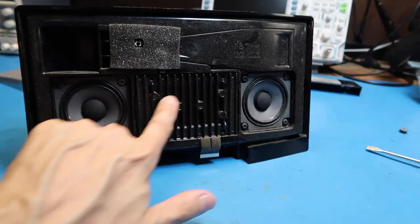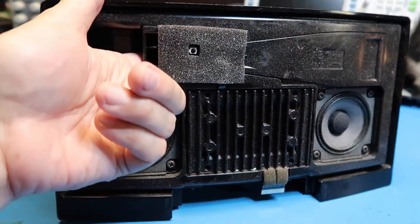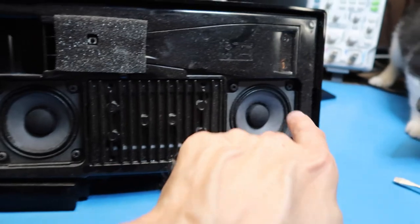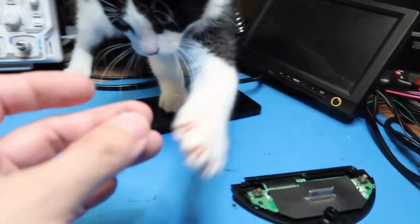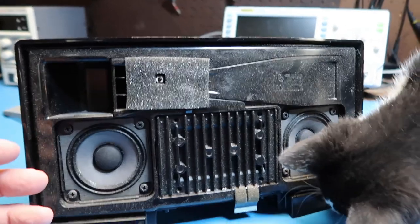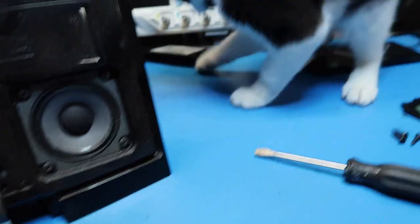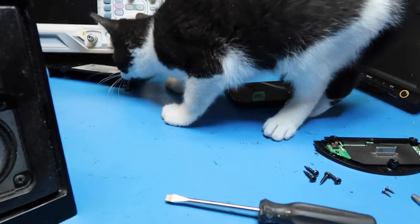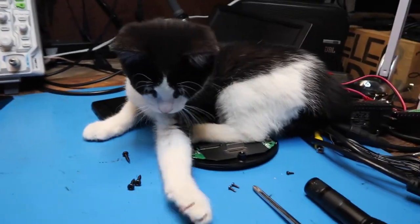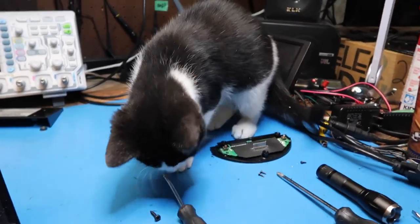I just realized that since this isn't a passive radiator, this porthole here may be where the bass is directed from. So what I'm expecting when we pull out the speakers is that they have large magnets — meaning a lot of power — but they rely on the overall enclosure to deliver that power. In other words, it's not just the surface area of the speaker cones themselves.